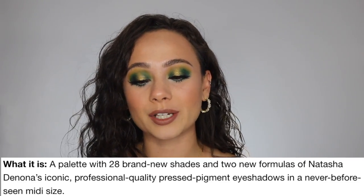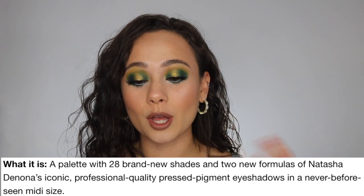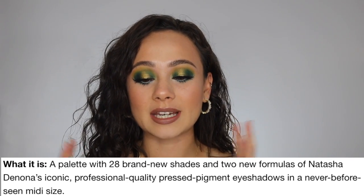Online, this palette is described as having 28 brand new shades and two new formulas of Natasha Denona's iconic, professional quality pressed pigment eyeshadows in a never-before-seen midi size — M-I-D-I, not mini. Kind of in the middle, because she does have her little mini palettes. Just looking online, these are free of parabens, cruelty-free, and they're hydrating and smooth for optimum texture and comfortable all-day wear.